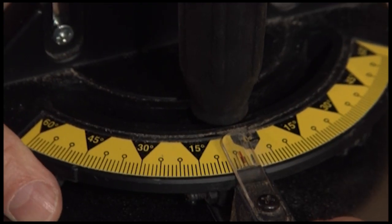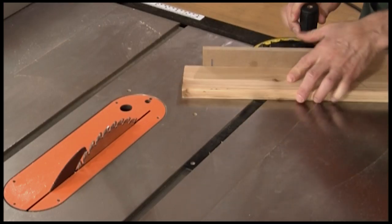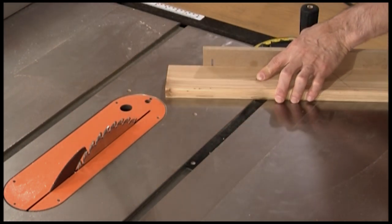To make an angled cross cut, called a miter, simply pivot the miter gauge head to the desired angle and tighten the handle to hold it in place. Then move the work piece past the blade, just like with a regular cross cut.